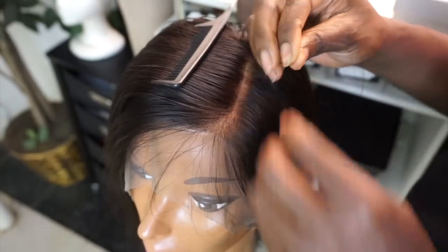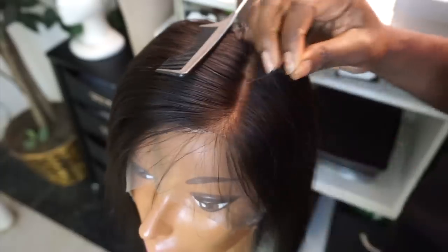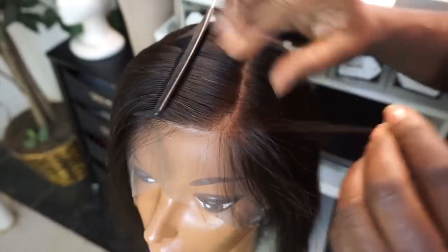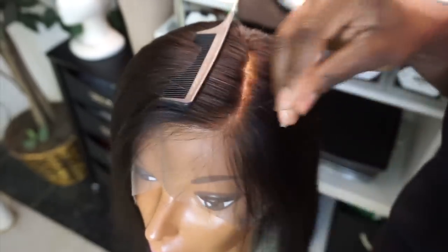Like most wigs can be. This is just the way I customize it — I don't use tweezers; I just take a few strands of the hair within the lace and pull whatever I can. Don't pull a whole lot at the same time, just a few strands at a time, and customize it that way.